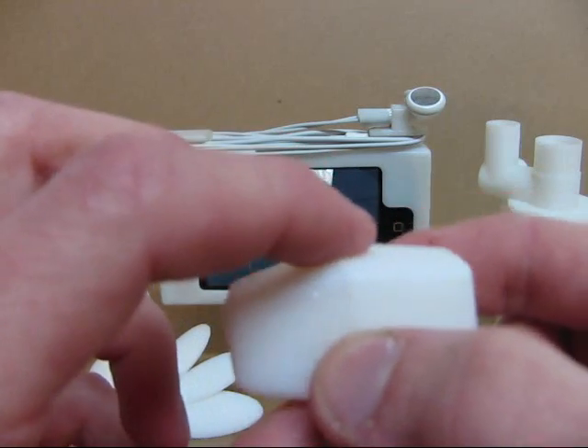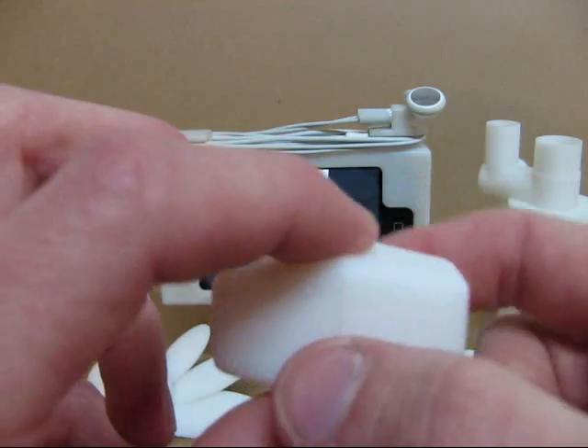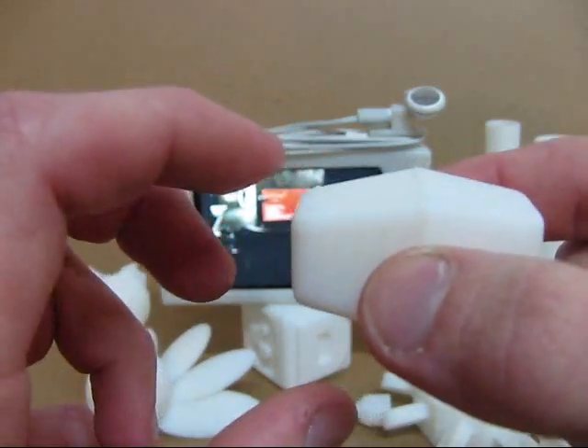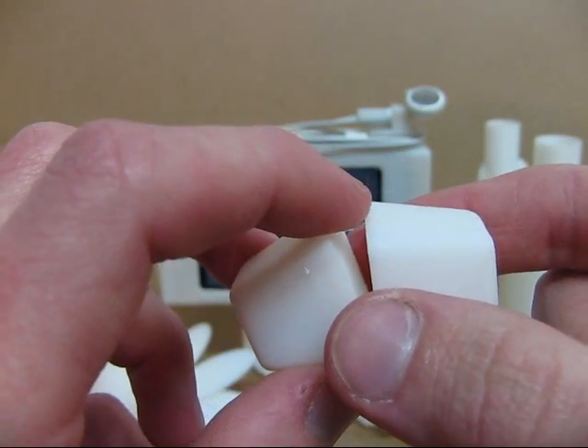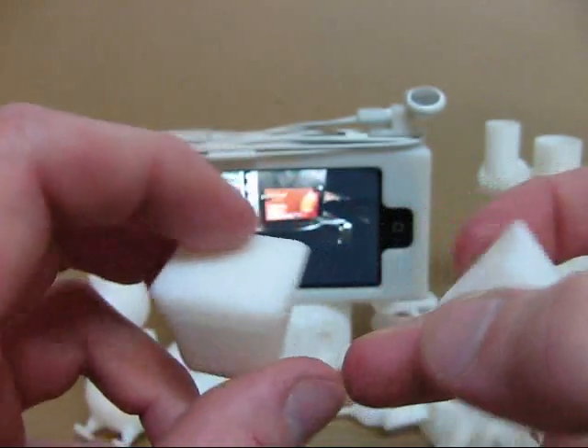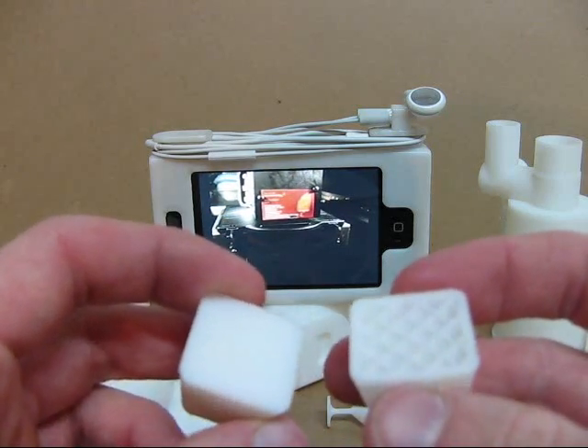Here we have a model that I designed. This would be one complete model if I would have let it finish, but what I did is I stopped it halfway through the build — this would have actually been two complete models if I wouldn't have stopped it.